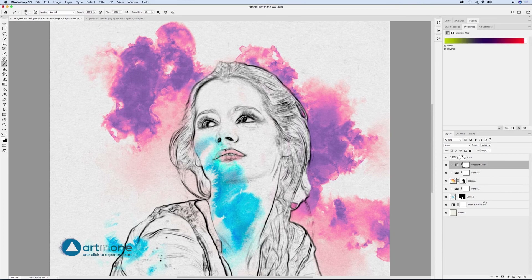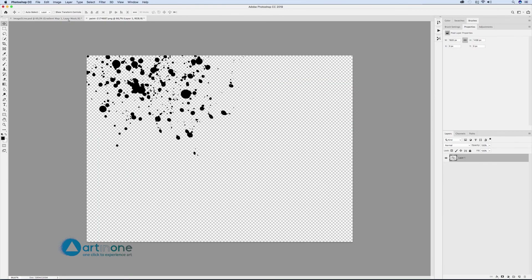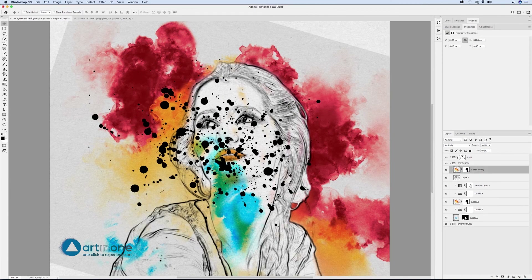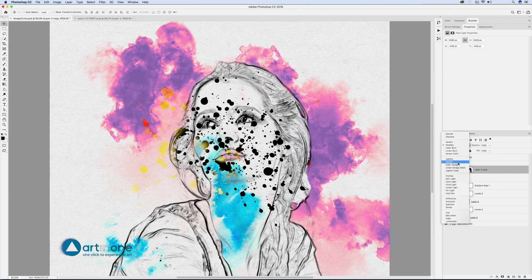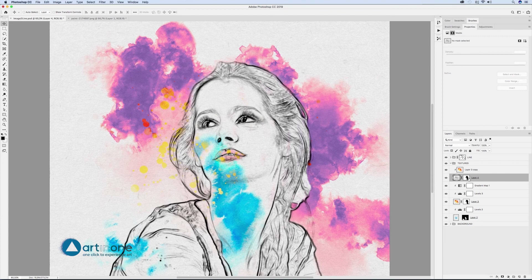Select all the watercolor layers and their adjustment layers, group them and call it textures. Create another group using the background layer and its adjustment layer and name it background. Add the splash paint layer, moving it to the textures group and duplicating the yellow watercolor layer. Mask it using create clipping mask. Blend using Screen mode, move the mask to the splash layer, activate the mask, select the two layers and move to gain a creative fit.